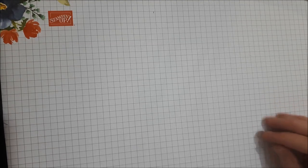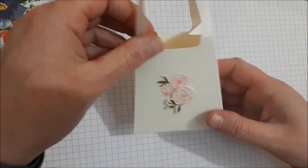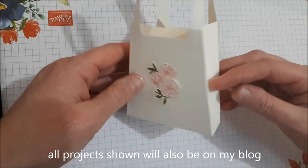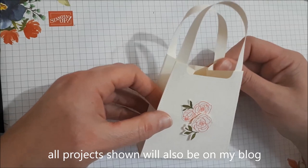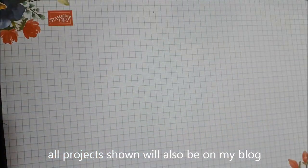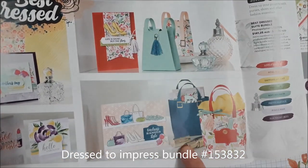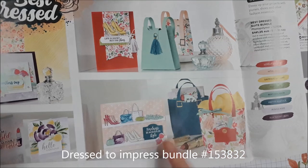Hi everyone, it's Pauline from Stampin' Stampede — Stamp with Pauline. Today I'm going to show you how to make this cute little bag. It's in the new Handmade for You mini catalog that has just come out, on pages 54 and 55. These are just some of the ideas that have been in the catalog, and I'm going to show you how to make it.